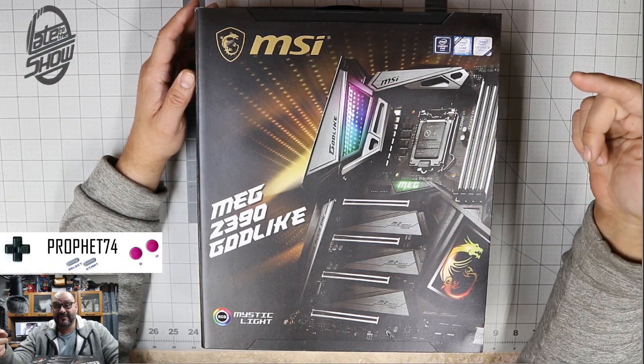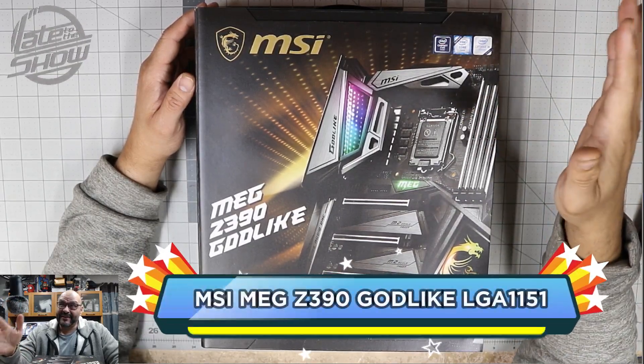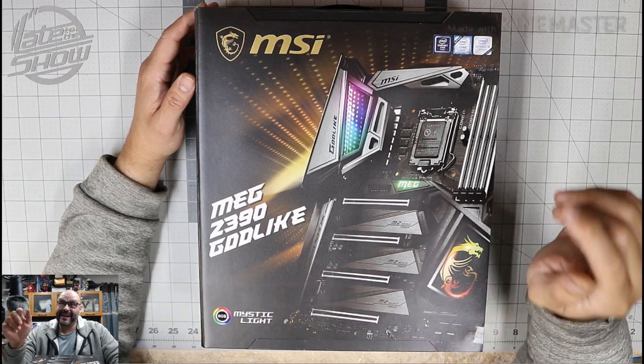Welcome to the latest show. I'm your host, Profits24. Today we bring an MSI motherboard — not just any MSI. We're talking about the MEG Z390.